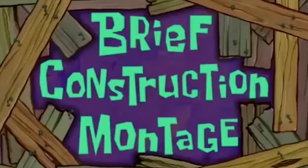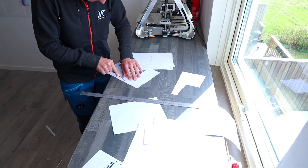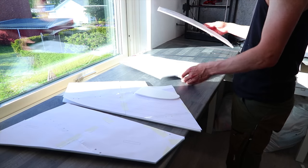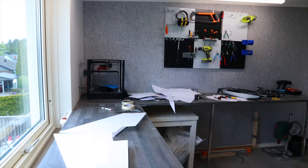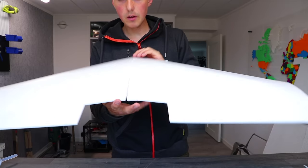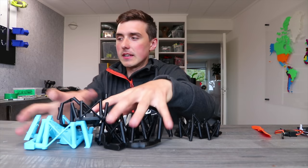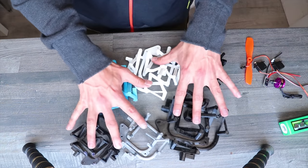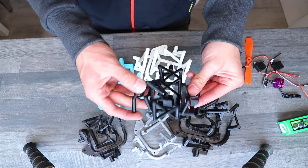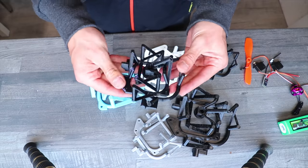What follows is a brief construction montage. I didn't just print one — I printed many of them. I did have to print quite a few in different sizes and materials before I found the magic balance of flexibility and having a rigid frame enough to withstand the power of the motor. The nylon was simply too flexible.